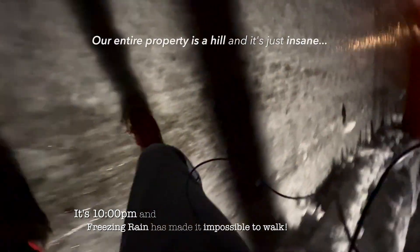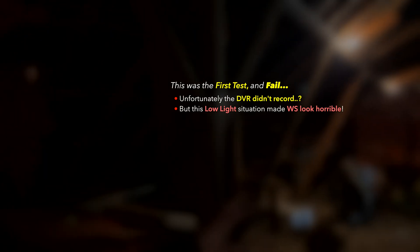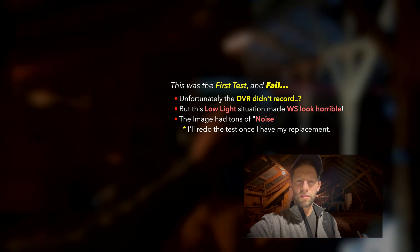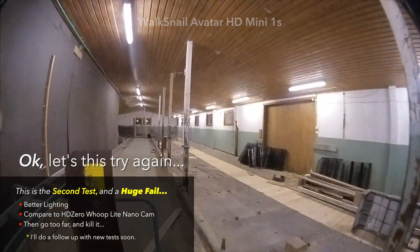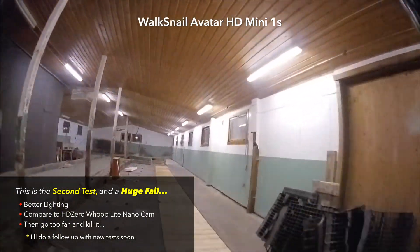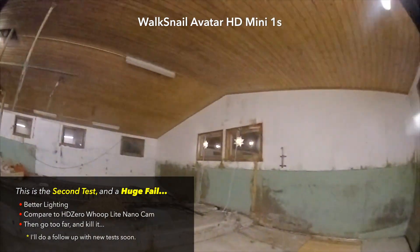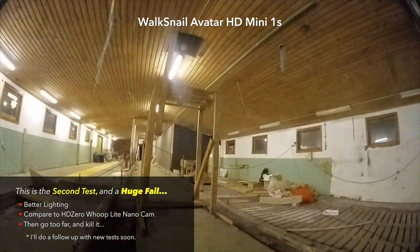It is slippery as heck out here - I almost died getting over here. Look at this ice! I'm definitely going to bite it. Well, here we are in the old barn - you can see it's pretty dark in here but we have a lot of pretty cool obstacles to fly around. The bummer is I had some pretty cool flights in here but the DVR didn't save. This is another part of the old barn and we have lights here, so hopefully this will be a better situation for the WalkSnail system. If it doesn't look good in here, I can't imagine it performing very well anywhere.